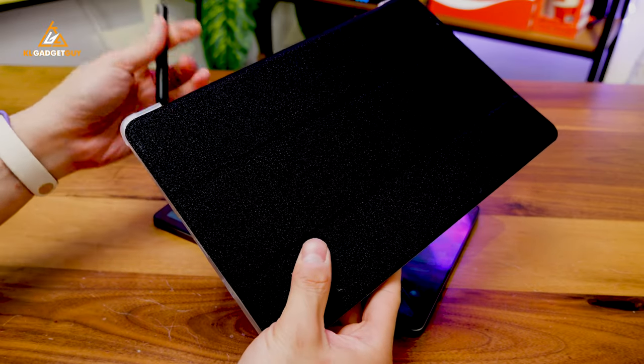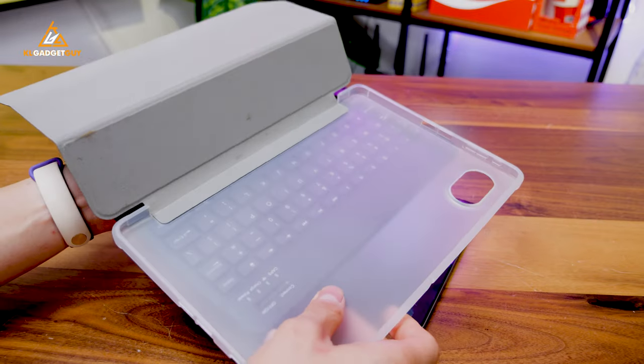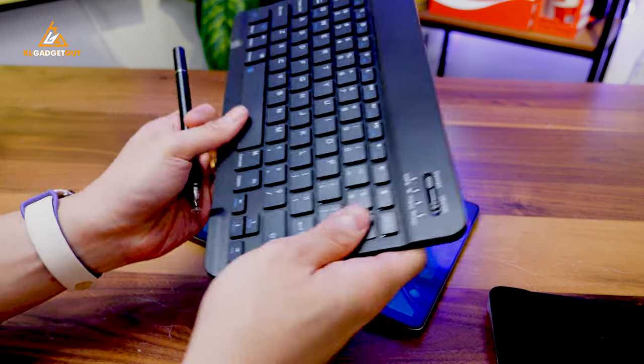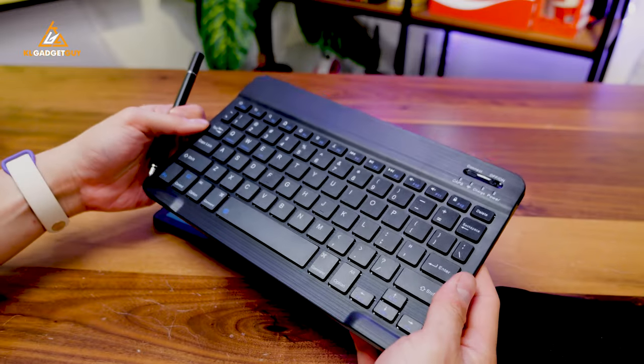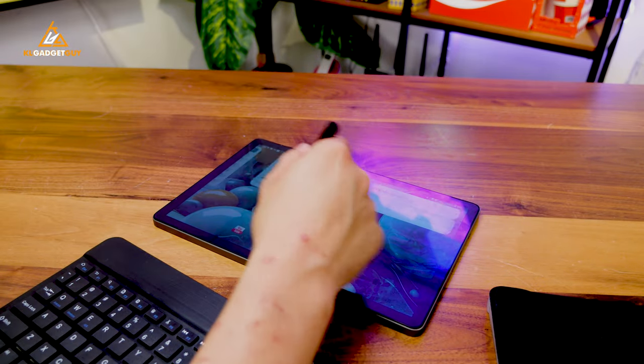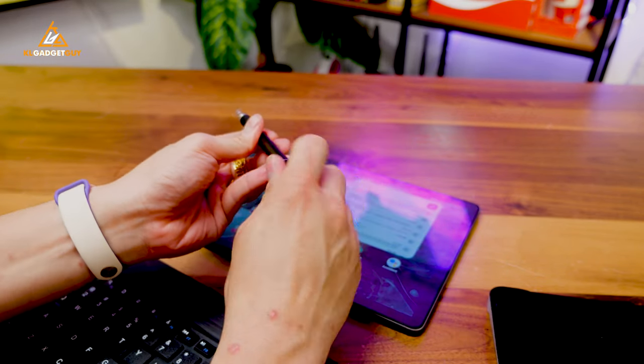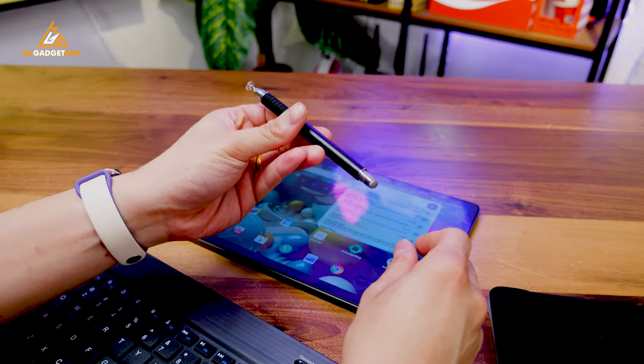AutoCube has also provided some other accessories with the tablet, including a nice soft case that works very well with it. You also get an external Bluetooth keyboard that you can connect if you want to get more productive. And finally, there's a stylus that works pretty well with two different tips for you to scribble or doodle on the tablet should you need it.